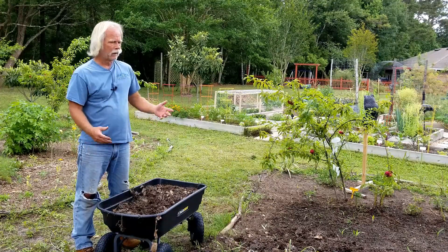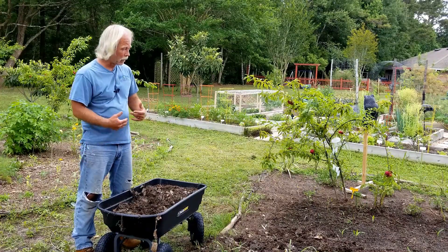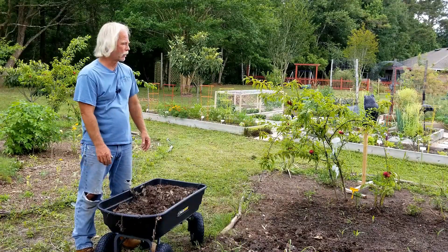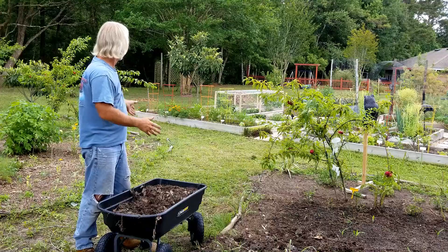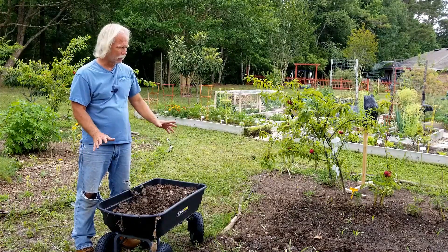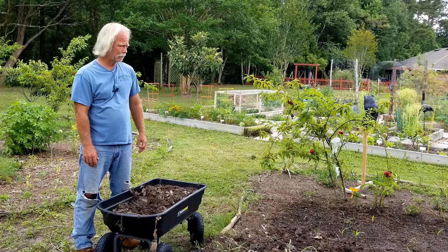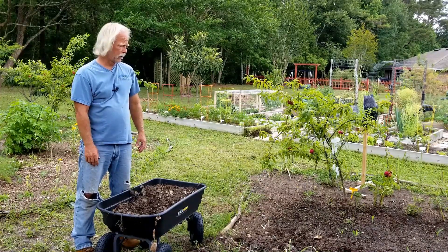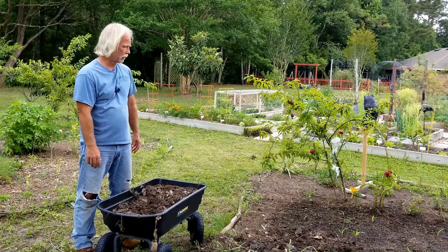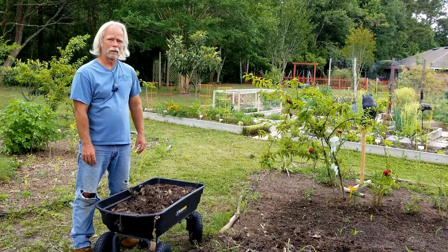Another way you can use compost is to put it in a bag in a bucket, let it soak out, and create something called compost tea. The only problem with compost tea in my opinion is it's a very short-term thing, and you have to have a lot to grow a garden my size. At some point I intend to get a barrel and start making large-scale compost tea. If you've got any questions drop me a line, like and subscribe, and let me know how you use your compost. This is my baby corn by the way — thanks for stopping by, take care and grow something.